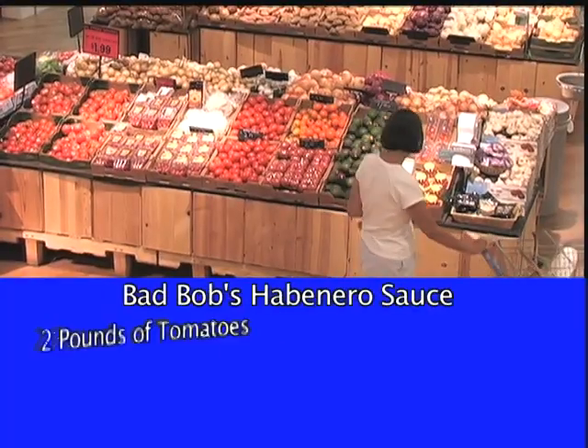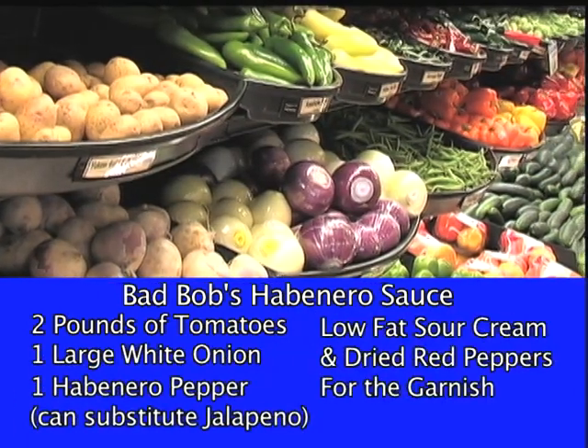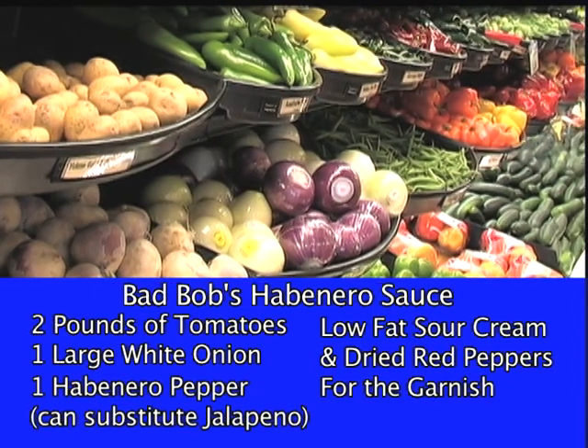For the sauce, I'll pick up two pounds of tomatoes, a large white onion, and a habanero pepper. If they're not available, or if you can't handle the heat, you can use a jalapeño pepper instead.